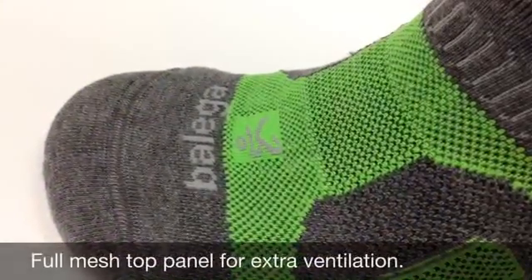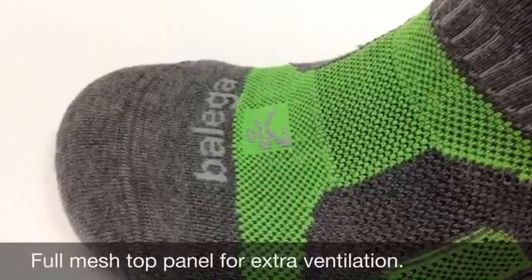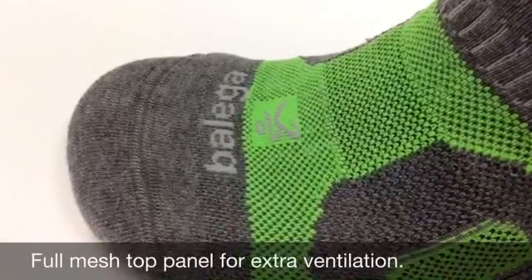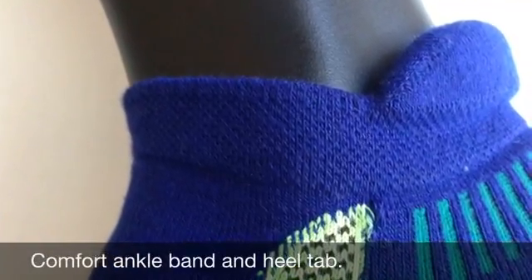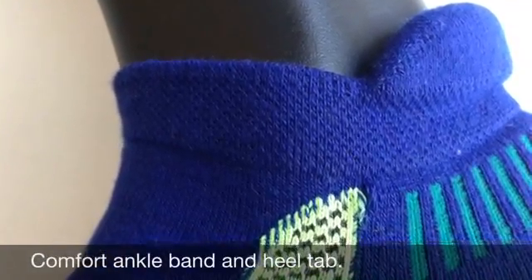There are full ventilation panels across the top to help wick away moisture and keep your foot cooler during your activity. The Comfort Ankle Band wraps the ankle without being too tight, and the heel tab keeps the sock from slipping down into your shoe.